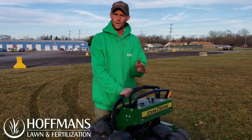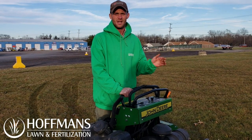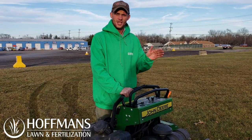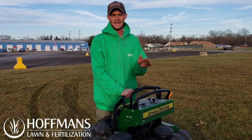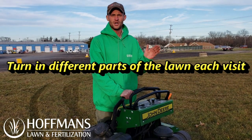That could mean 28 to 30 visits per season. So even if you're making a proper turn on that property, you could continue to stress the grass. What I like to emphasize is each time you go out to visit that lawn, try and turn in different areas.